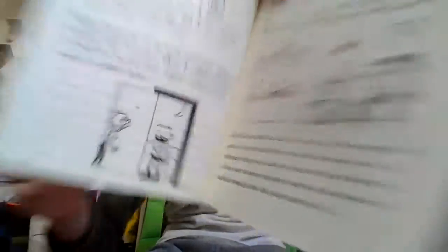I'm not sure Dad really understands the concept of Halloween, but I'm not going to be the one who spoils his fun. Tonight was the opening night of the Crossland High School Haunted House, and I got Mom to agree to take me and Rowley. Rowley showed up at my house wearing his Halloween costume from last year. When I called him earlier, I told him to just wear regular clothes, but of course he didn't listen. I've never been allowed to go to the Crossland Haunted House before, and I wasn't going to let Rowley ruin it for me. Rowley has told me all about it, and I've been looking forward to this for about three years.